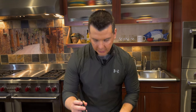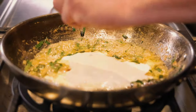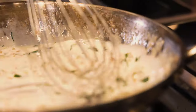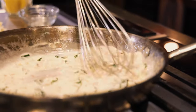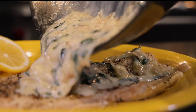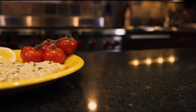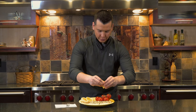Click the heat off and we're going to add in our heavy whipping cream and squeeze some lemons. This is really going to thicken up. Once you start adding heavy whipping cream, the health factor kind of goes away but the taste factor goes way up.